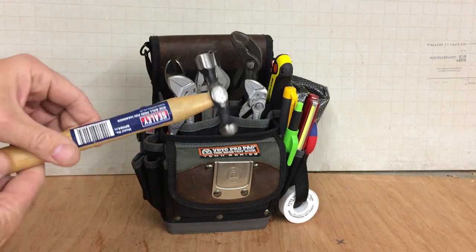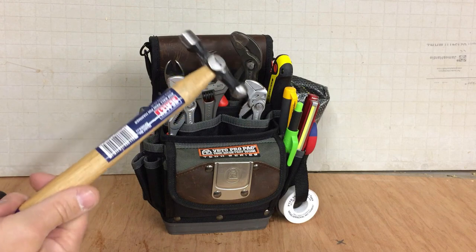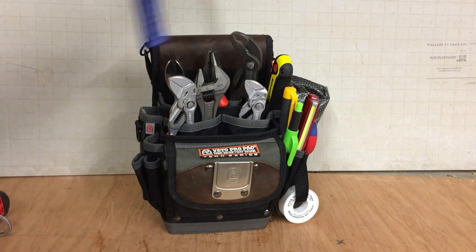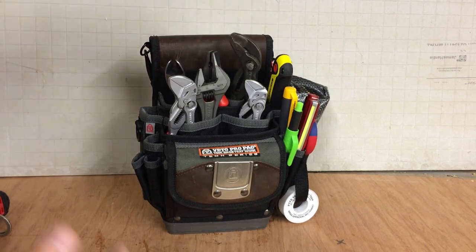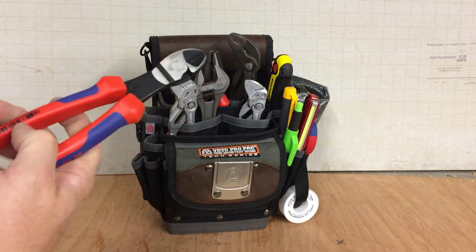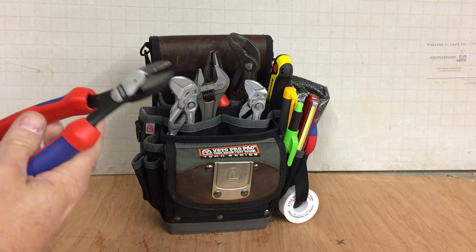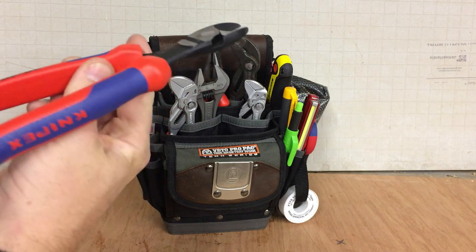Just a cheap Sealy hammer — just for knocking plugs in, just hitting things with basically. But it's a nice compact size, not too long, and it fits in there nicely. Nip-X side cutters — just for cutting things: wire, cable, whatever. A multitude of uses for these.